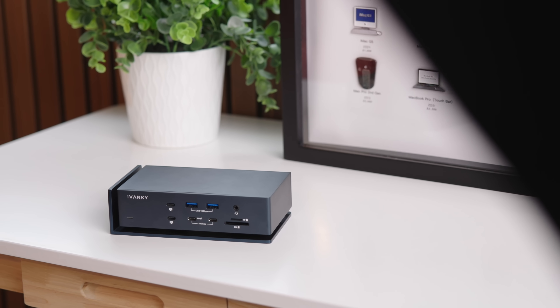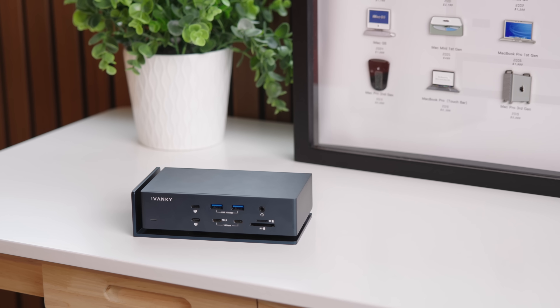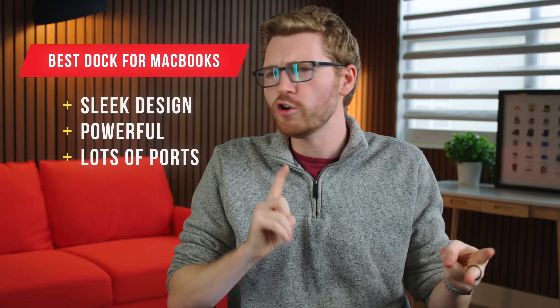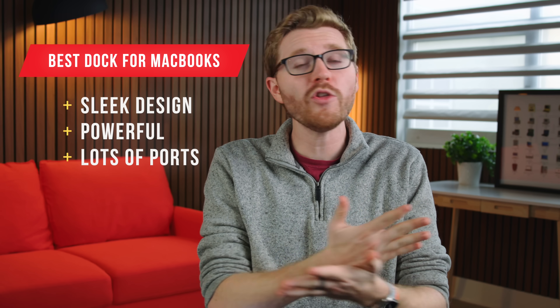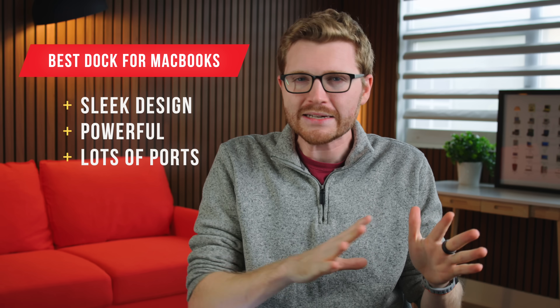I've been testing the Fusion Dock Max 1 from Ivankey, and it has been the perfect solution for my setup and just checks all of the boxes. It's got a super sleek and compact design, it's super powerful with dual Thunderbolt 4 chips built in, and it has got lots and lots of ports — all the ports you need to supercharge your setup and get some serious work done. But enough talk, let me show you how this works.